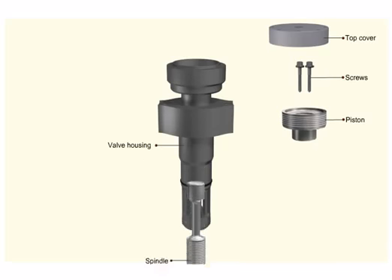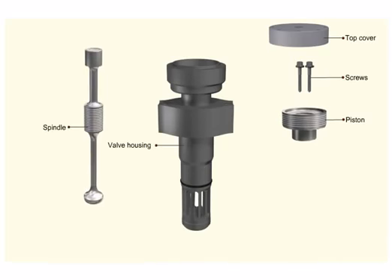Take out the spindle from the bottom of the valve housing. Remove the spring from the top of the valve housing, then remove the o-ring.